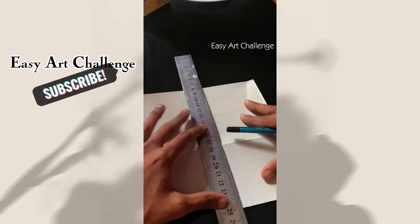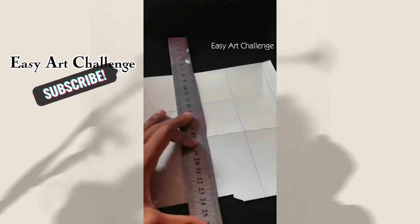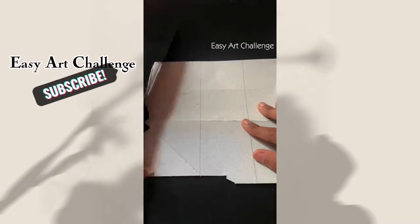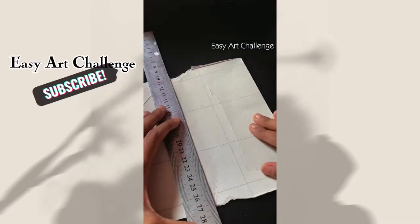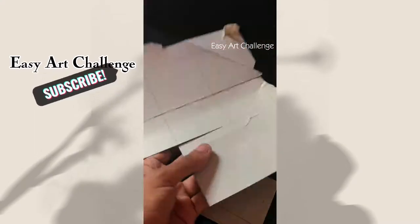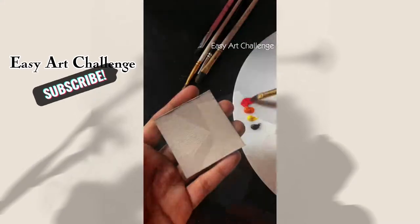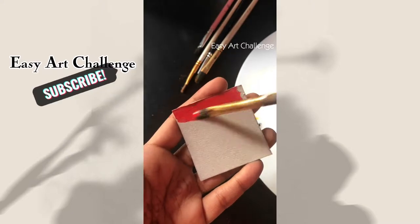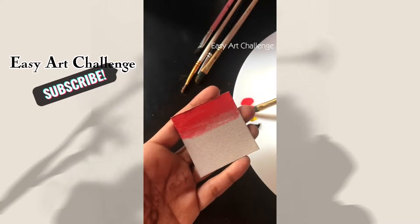Welcome back everyone. Let's make something from scraps. Take any cardboard paper and cut into pieces. Now let's start painting. Use any paint.